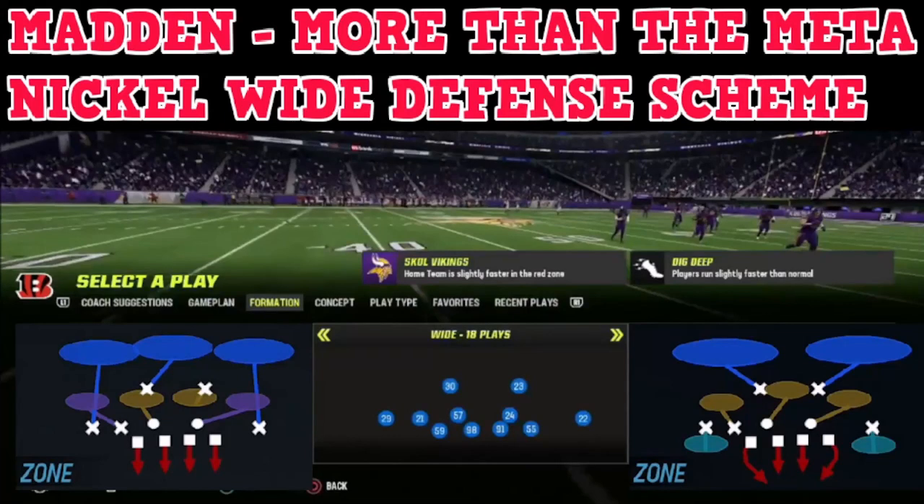Hey YouTube, this is Prometheus giving you guys more than the meta. I want to go ahead and talk about a new defense I'll probably be running for the rest of the season: the nickel-wide defensive scheme.